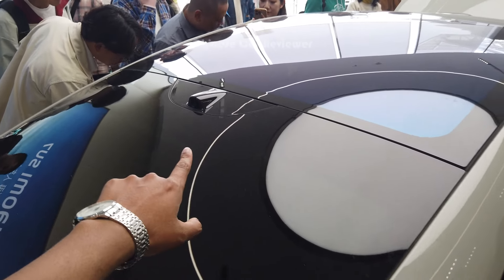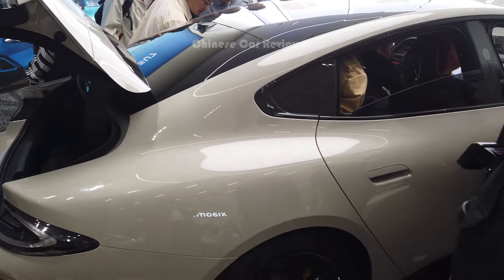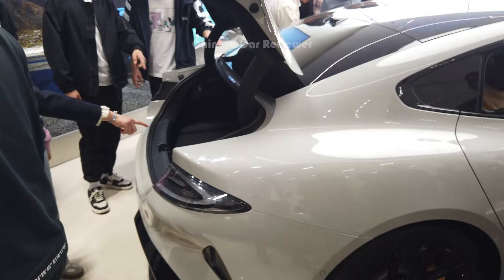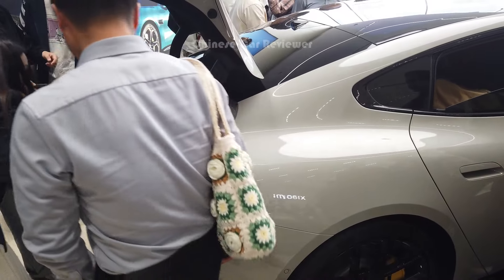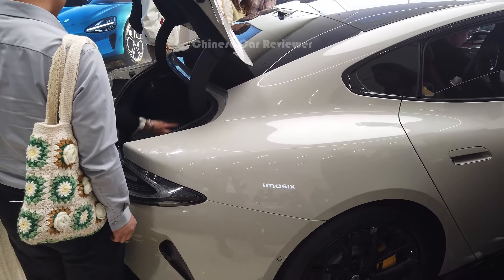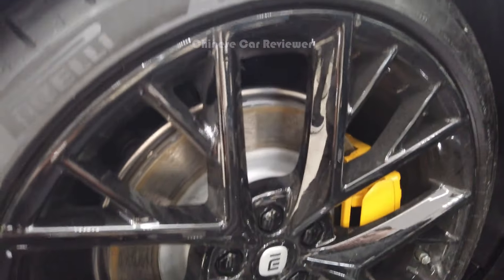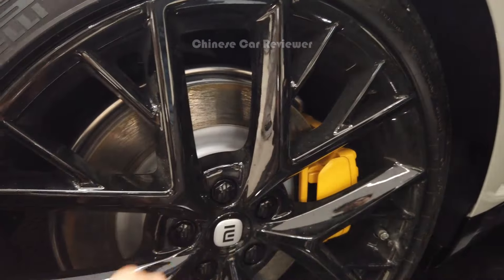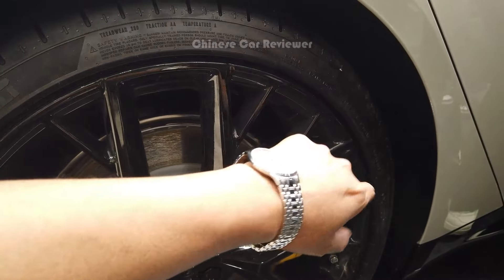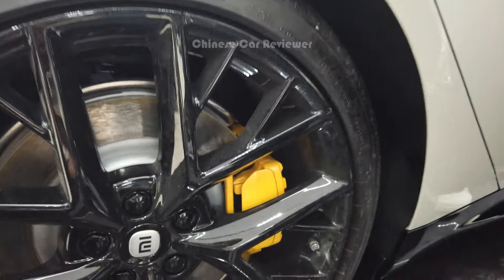We have a radar sensor at the top. A lot of people are coming here — they just want to have a look at this vehicle because it looks like the Porsche Taycan. It's like the Chinese version of the Porsche Taycan. As mentioned, you get the P Zero tire or you can also get the Michelin tire with 21-inch wheels, and the tire size is 265/35R21.